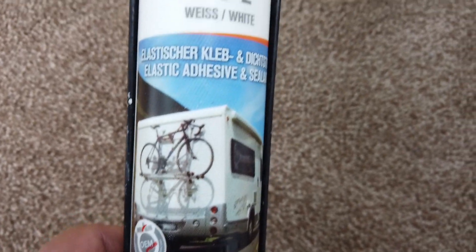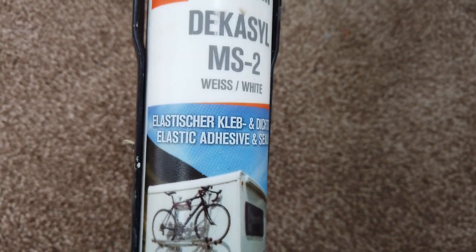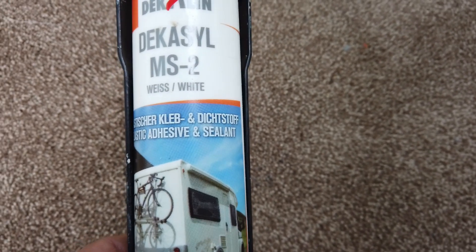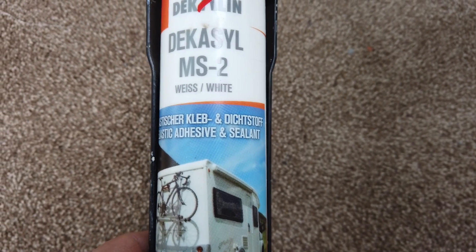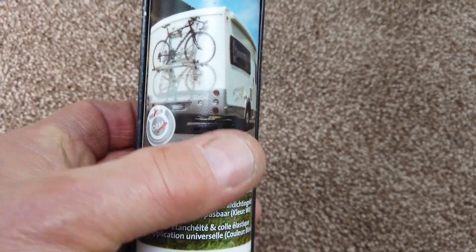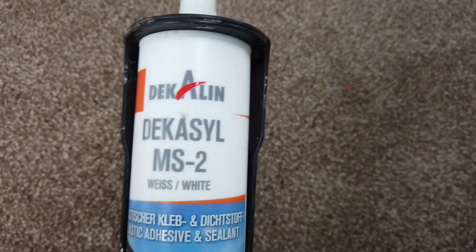I'm going to use this Decosyl MS2 — I suppose it's the same as Sikaflex 512 or 522. I used it in the past to stick a new skylight on my caravan and I know it works well.